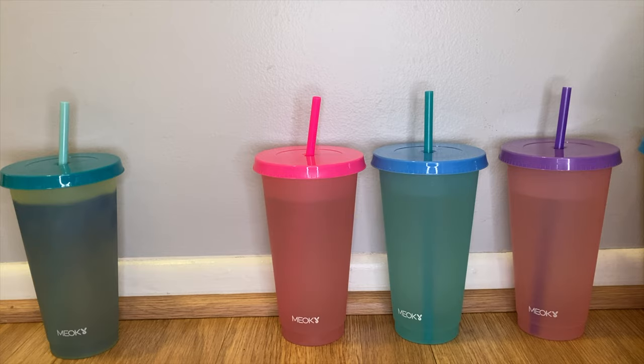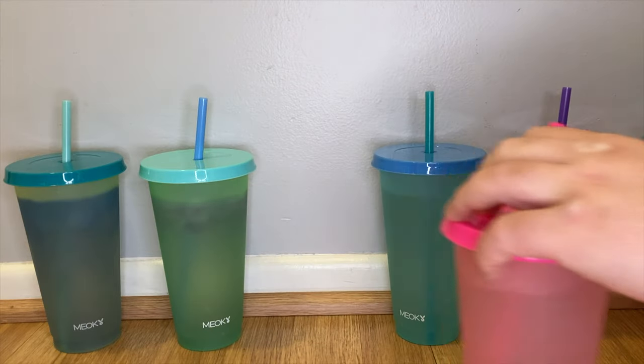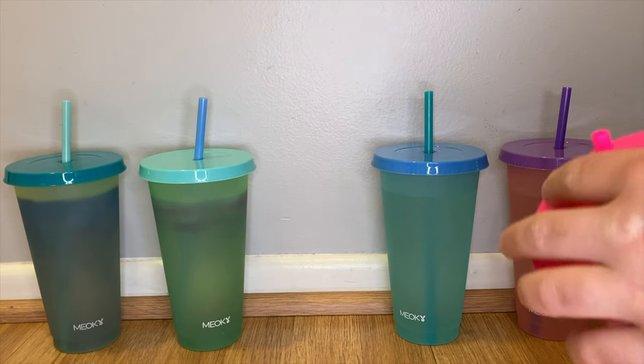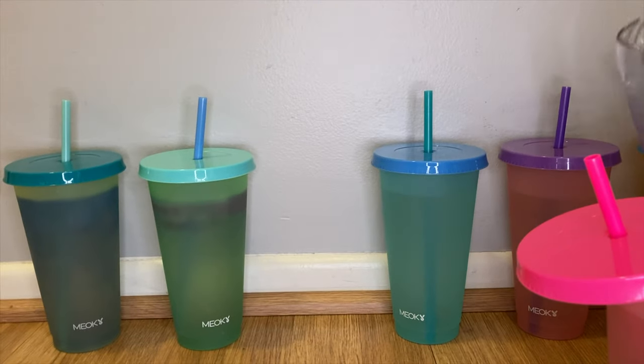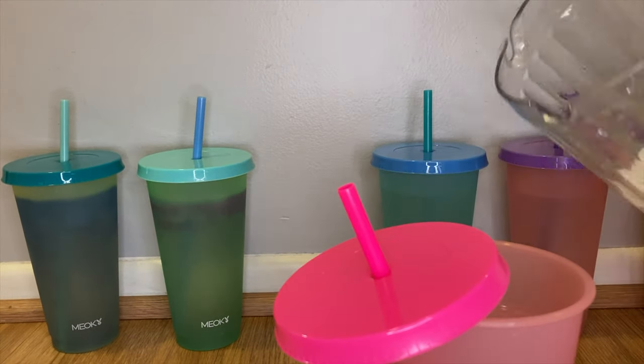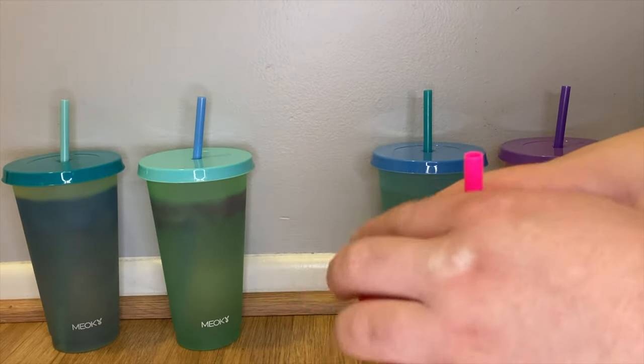Each cup does come with both a straw and a lid. I did do some research on this product and I saw that some people were saying that the lids don't snap — they do, in fact, snap. You just have to push down on them hard. There may be lids out there that attach a little bit better to other cups, but these do attach and stay attached when you push them down.